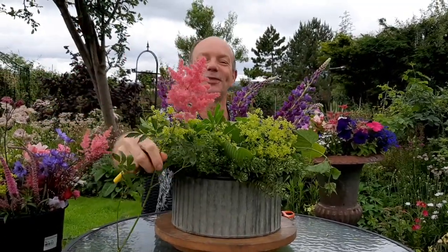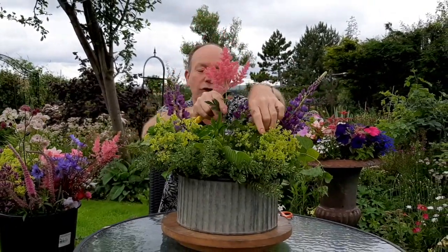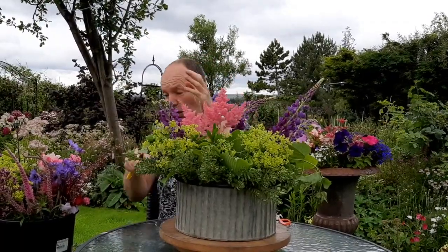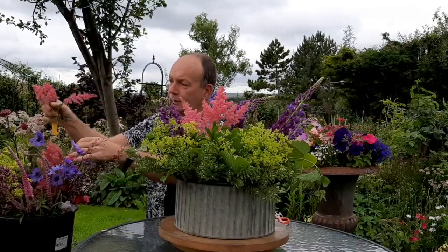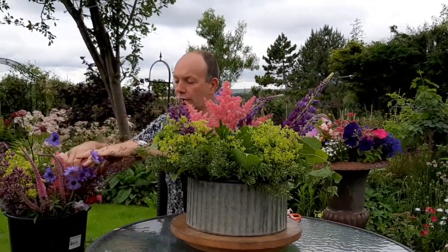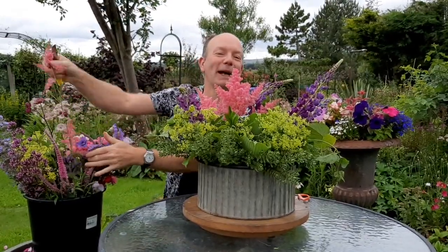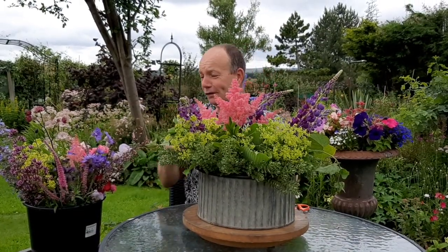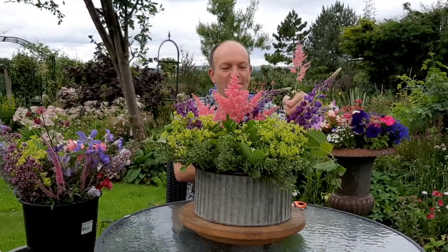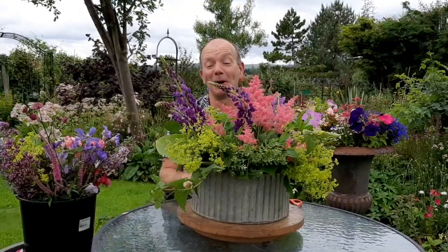It's candy floss time! We've got the fantastic astilbe — these plumes of feather-like chenille. Astilbe is a great little shade-loving plant, a very reliable, easy-to-grow herbaceous perennial that's quite happy anywhere in the garden. It's not over-bothered about soil but does need quite a bit of moisture, so moisture-retentive soil is preferable. If not, add plenty of well-rotted humus and manure to enrich the soil and keep it well watered until established. I love these feathery plumes — they remind me of candy floss at the fair as a kid.